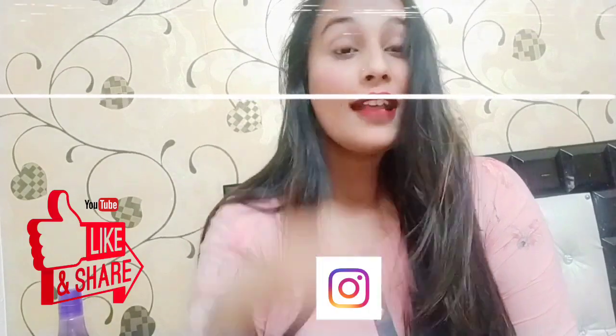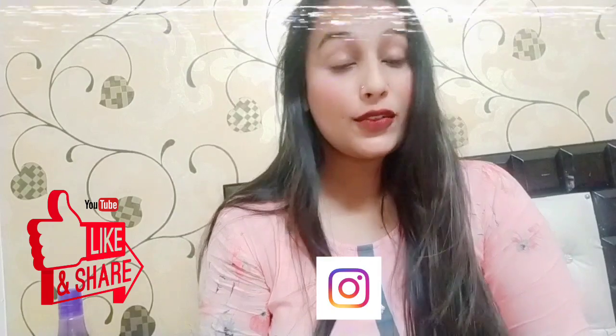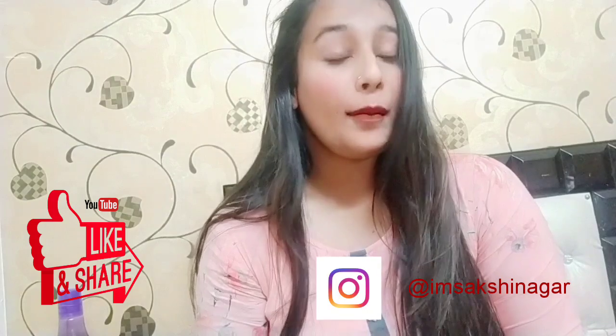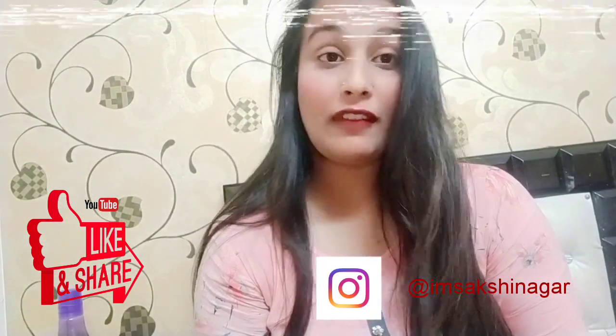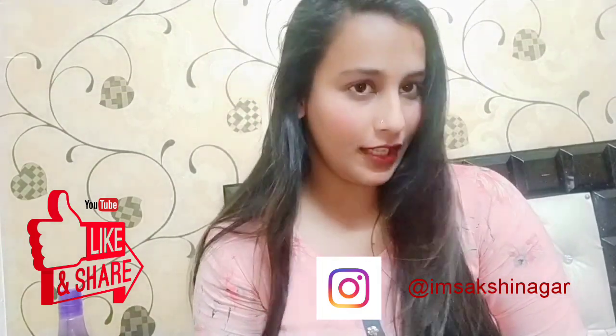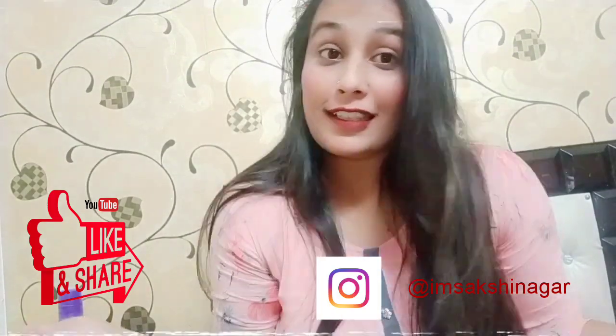Thank you so much for watching. If you like my video, you can subscribe and like my channel. Also, if you want to follow me on Instagram, you can follow me there. I post daily photos, fashion advice, and product reviews, and I am very active. Please like and share my videos. Thank you.